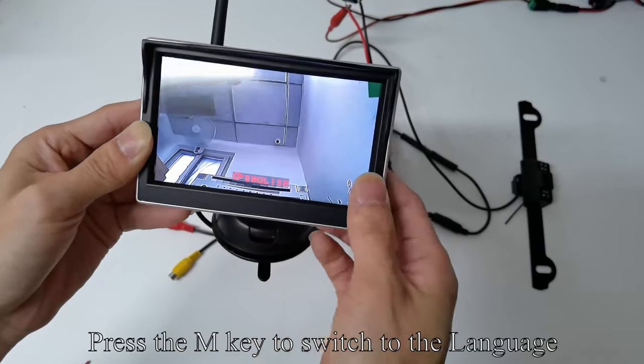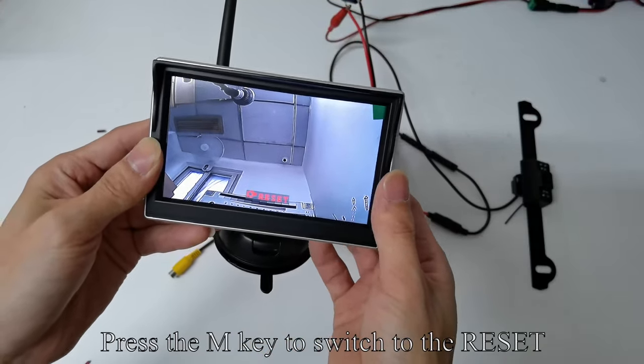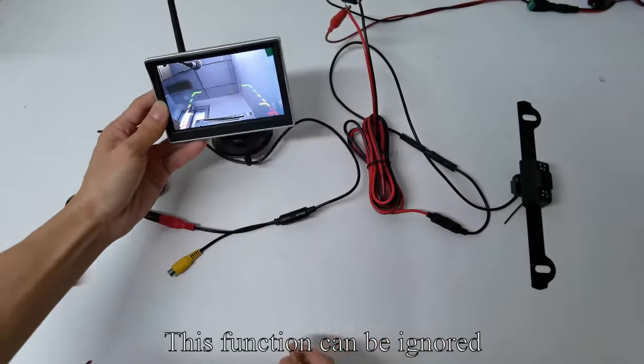Press the M key to switch to language. Press the up or down key to select the language you want. Press the M key to switch to reset — this function can be ignored.